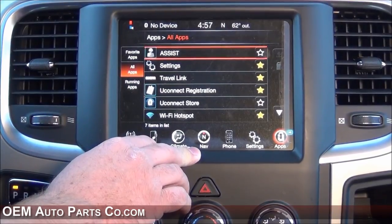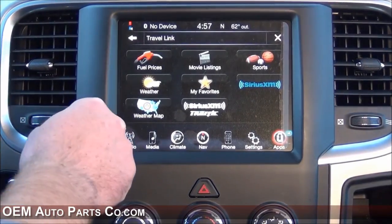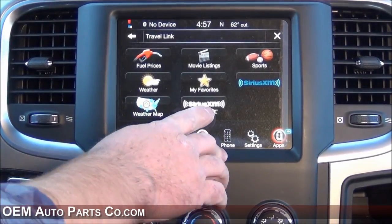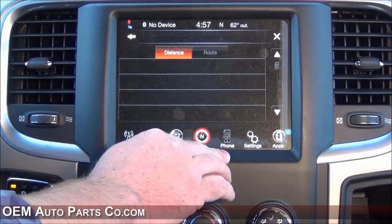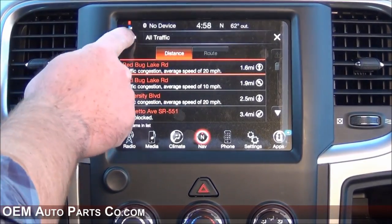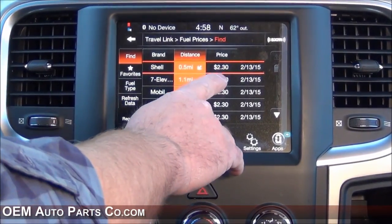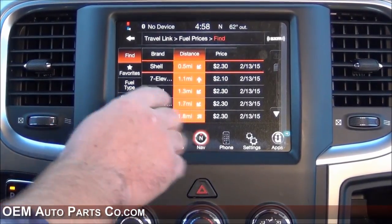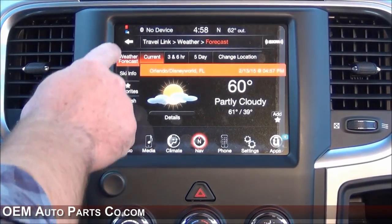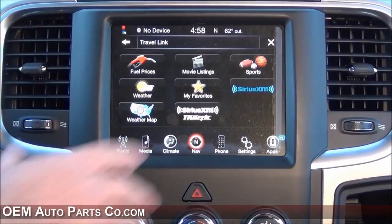The RA4 system offers Sirius Traffic and Travel Link with a subscription. Travel Link is pretty cool — you get local fuel prices, movie listings, sports scores, weather reports, and a weather map showing radar. XM Traffic shows congestion in your area, average speed, and how far away accidents are. Fuel prices tells you local prices, which ones are cheapest, and how far away they are. You can always keep up to date with weather through the weather icon and sports scores as well.